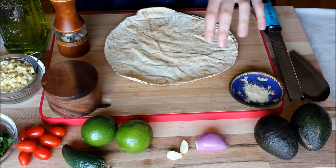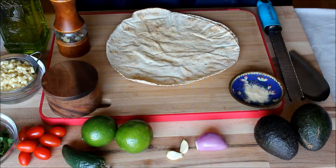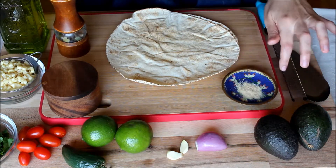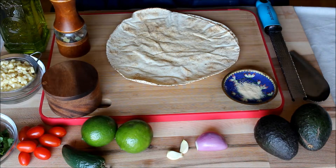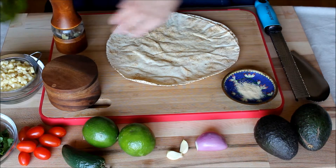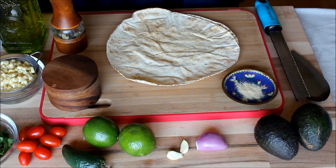We only need a few ingredients. So this is a pita bread — I'm only making one to show you, but you could do a ton at the same time. I have some garlic powder, totally optional. What you'll actually need is some salt, some pepper, and a little bit of oil. This is like a grapeseed slash extra virgin olive oil, but you could use whatever you want.